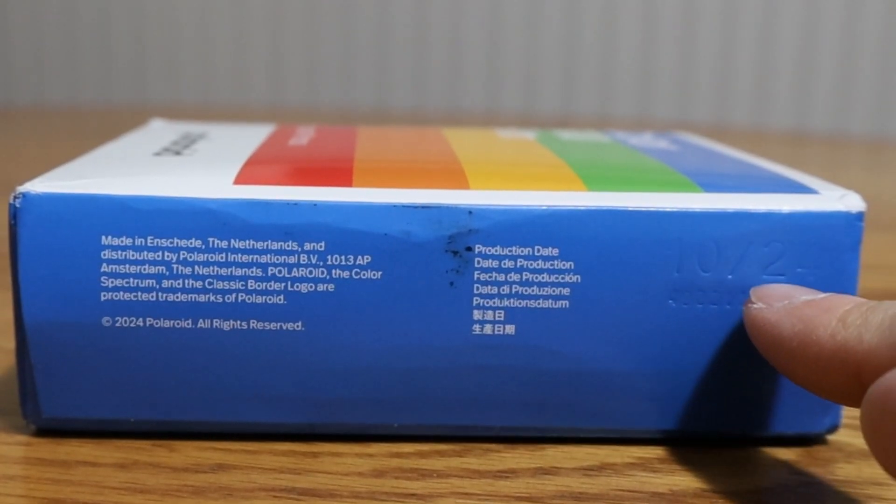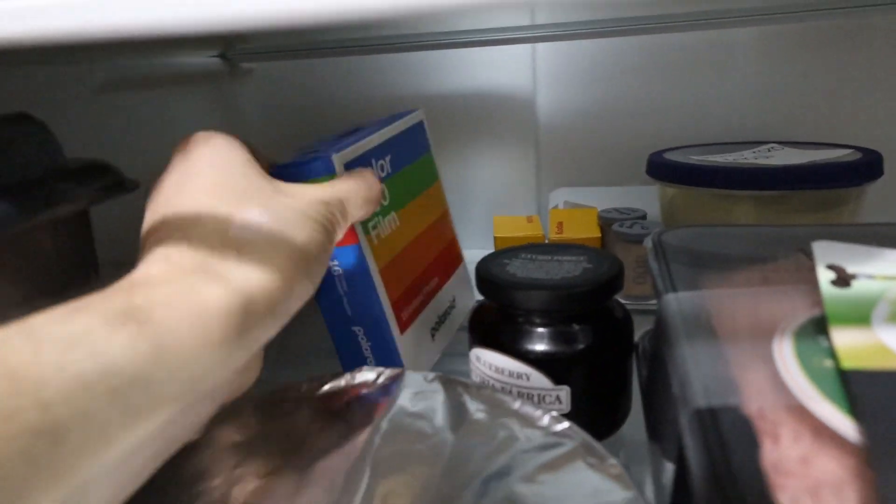The first thing you should do when you get your pack of Polaroids is put it in the fridge — that's where it stays, because the chemistry in these new Polaroids needs to be refrigerated. Ideally you want to shoot them within a year of their production date, which is printed on the foil or outside the box. Take the film out of the refrigerator, let it come to room temperature, then place it in your camera.